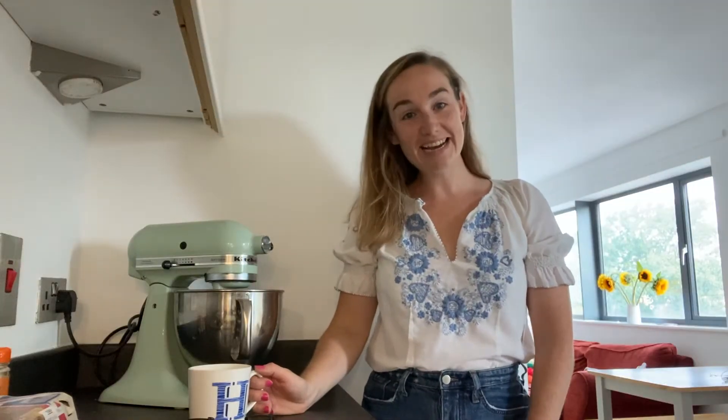Hi everyone! Today I'm going to show you how to make a carrot cake. The reason I'm doing a carrot cake is because it's my mum's birthday and I'm actually leaving London and going to visit, which is very exciting.